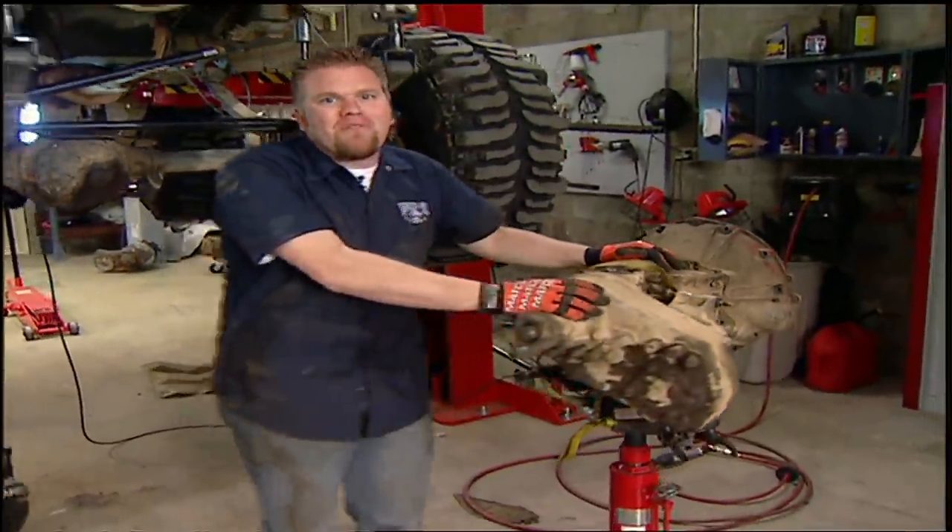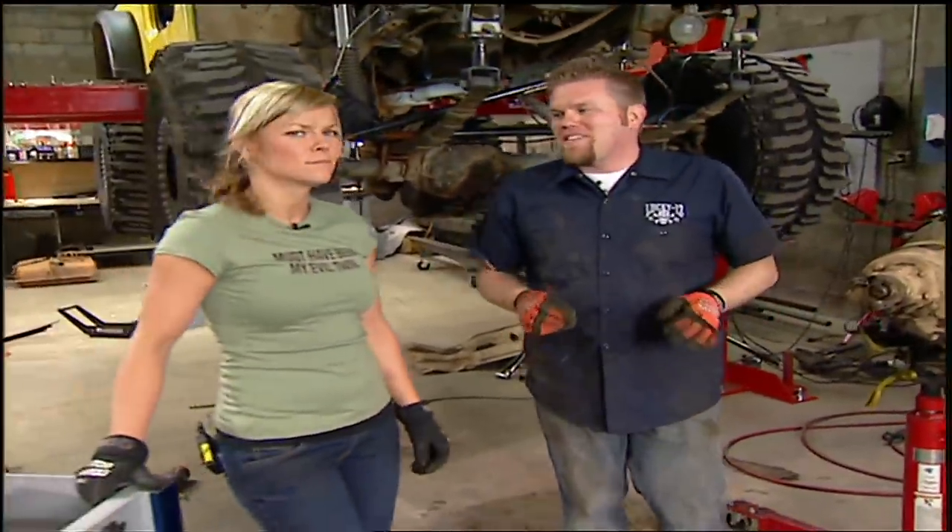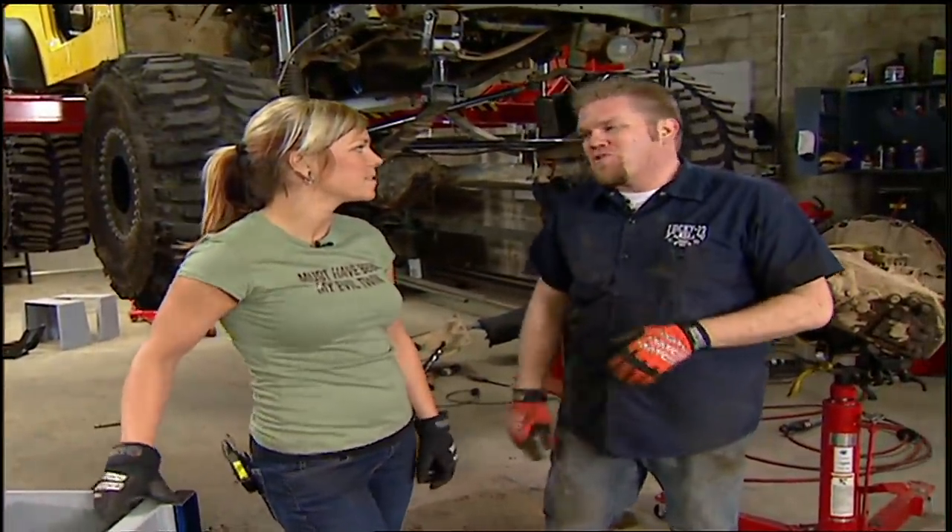We're going to replace this standard transmission with a brand new automatic. Well, it's not brand new — we got it from a junkyard, so we're going to have to rebuild it first. The only issue is that with an automatic transmission, they have a higher gear ratio, so you're going to lose some of that low end torque. But you can fix that by changing your gear ratio somewhere else in the driveline, and that's what we're going to do by rebuilding this Dana 300.